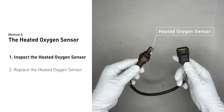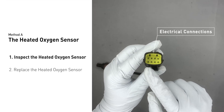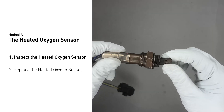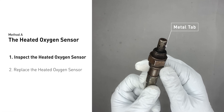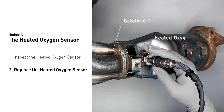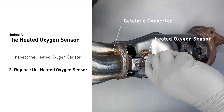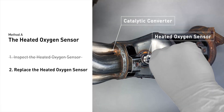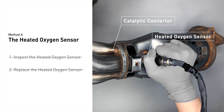Visually check the heated oxygen sensor's electrical connections, wire harness, and metal tabs for any damages. If damages are found, then replace the heated oxygen sensor. If there is no damage found on the heated oxygen sensor, you would need to take your car to consult professional mechanics.